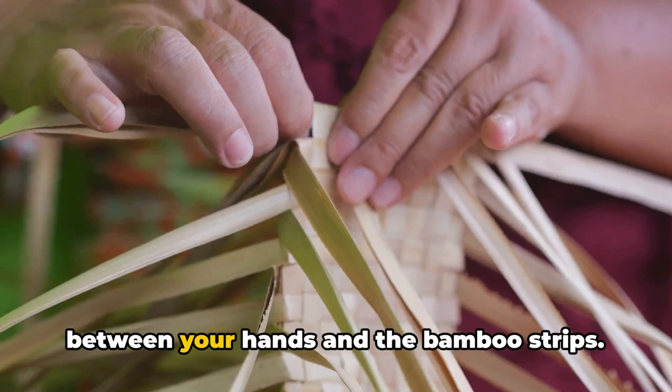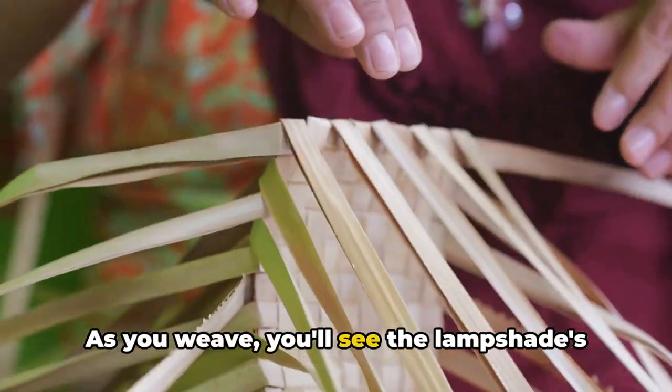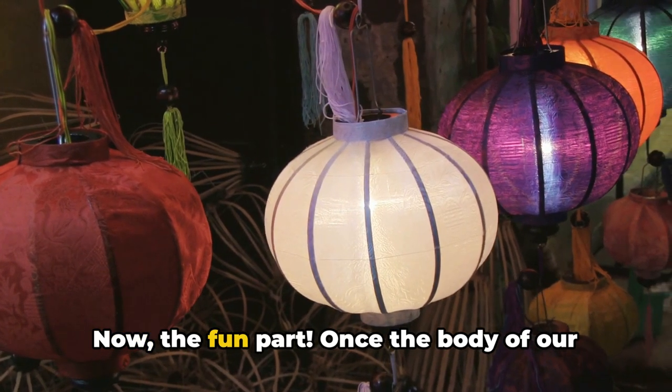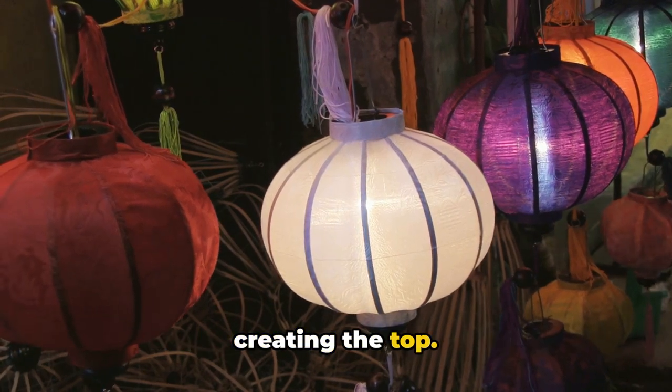It's a beautiful dance between your hands and the bamboo strips. As you weave, you'll see the lampshade's form emerge, growing taller with each strip added. Once the body of our lampshade is complete, we'll move on to creating the top.